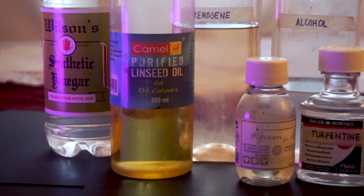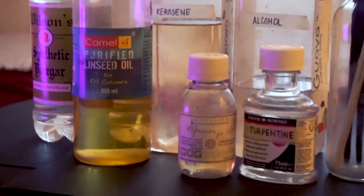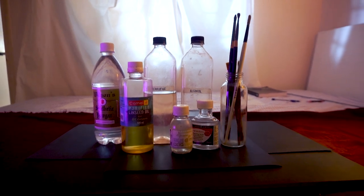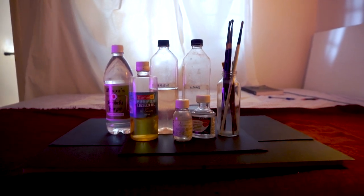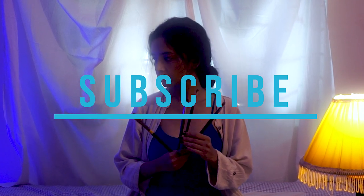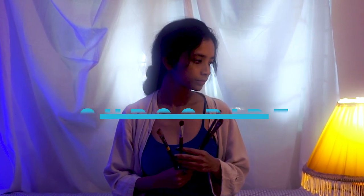I hope you liked all these methods. If you did, mention in the comments which method you have been using to clean your brushes — I would also love to know some new methods. Don't forget to comment below and subscribe to my channel. Thank you so much for watching and I will see you in my next video.